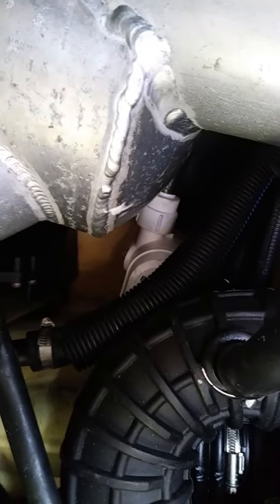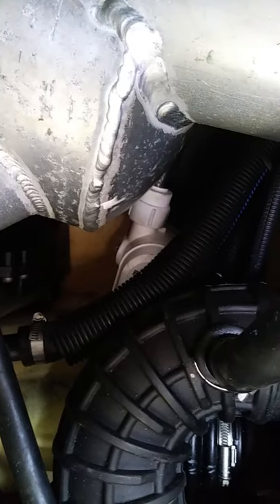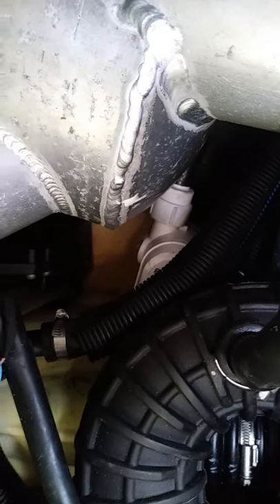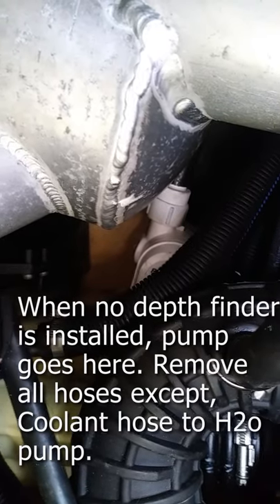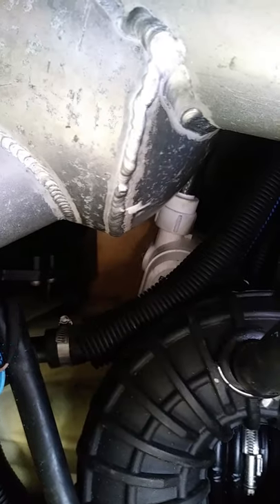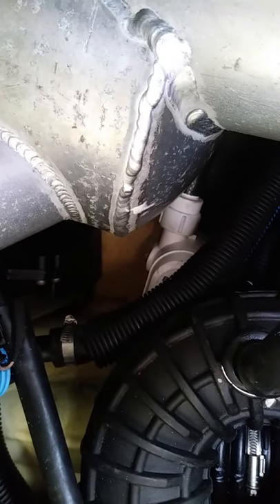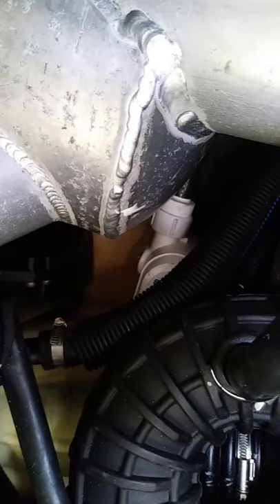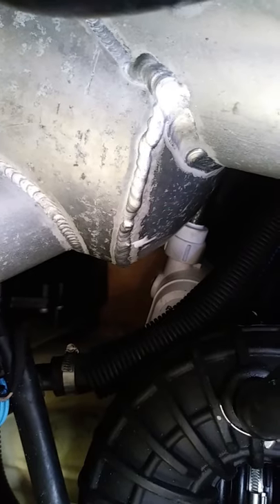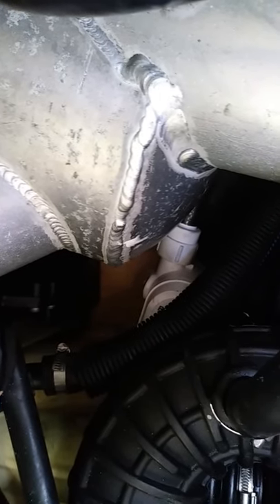You can see the bilge pump down there — this is the one without the transducer. This is in an RXT 300 2016 and it's right below the turbo inlet hose. By moving all those hoses you can epoxy the base down, and by taking the hoses off you can pull the pump out and swap it if it were to fail. This is pretty much the ideal location when you don't have the transducer taking up that port side spot underneath the turbo air inlet.